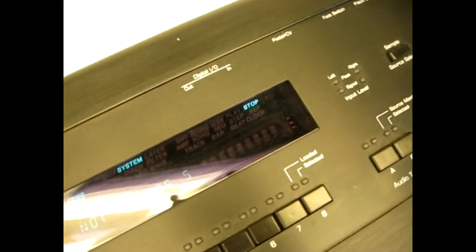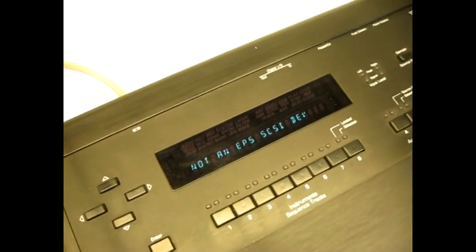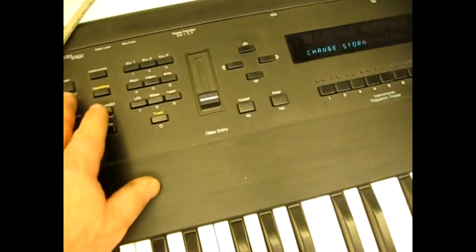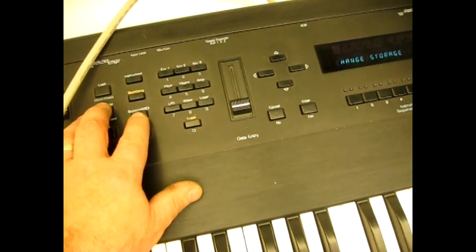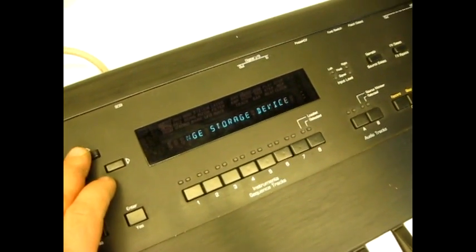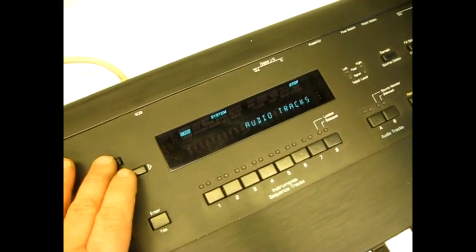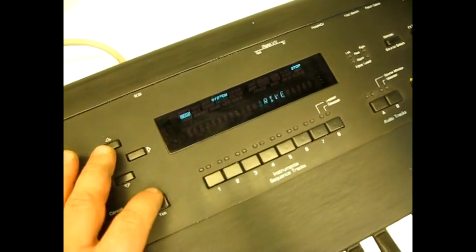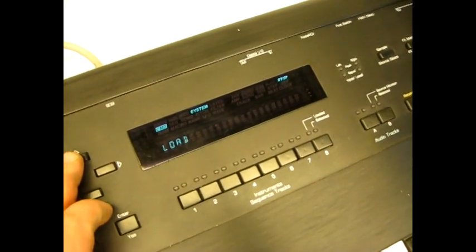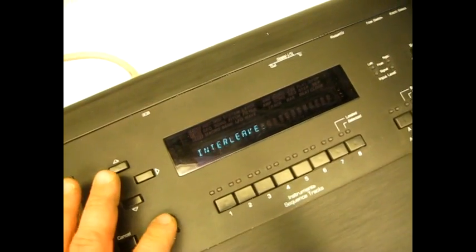This means that the drive has been recognized and needs to be formatted before use. To format the hard drive, press the Command button, then the System MIDI button. Scroll up until the display reads 'format SCSI drive.' Press enter, then select the ID number that your hard drive is set to. Press enter four more times to start the format process.